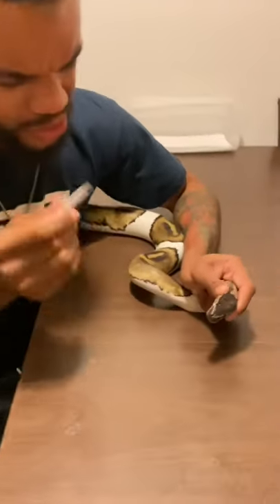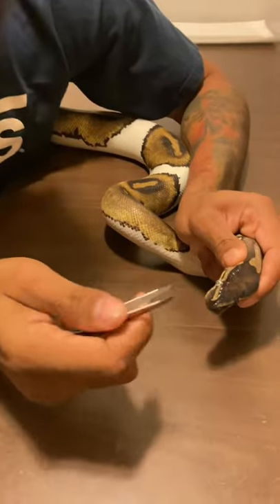My party female right here has a stuck eye cap, and I'm going to show you guys exactly how I take it off with the tweezers. Come a little closer so you guys can get a really close look. Here she is right here. We're going to take the tweezers just like this.